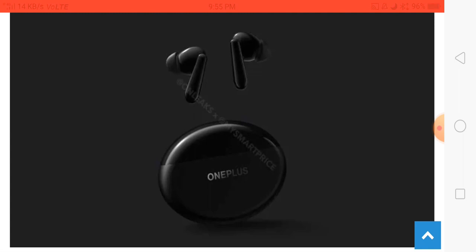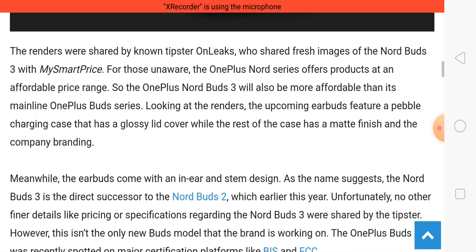Here you can see this earbuds' looks, and we'll be talking about specifications and price. This is an updated version of the OnePlus Nord Buds 2, meaning these earbuds are better than the OnePlus Nord Buds 2.